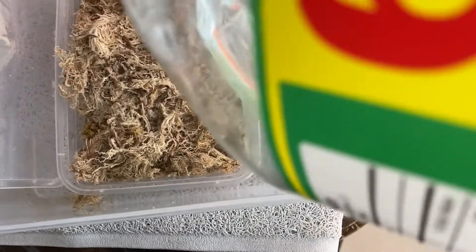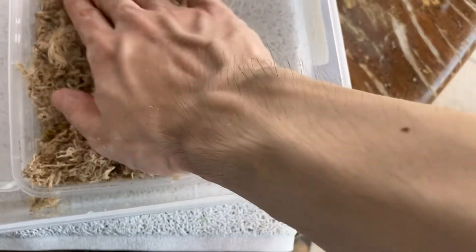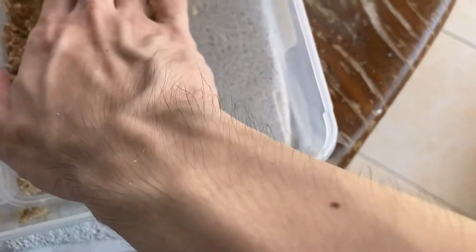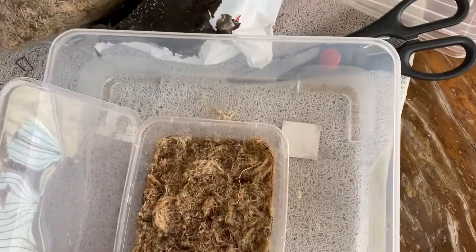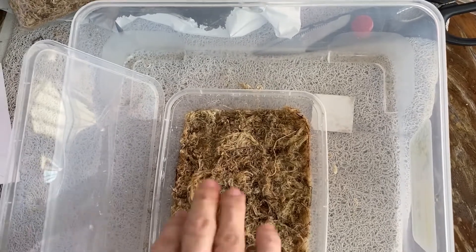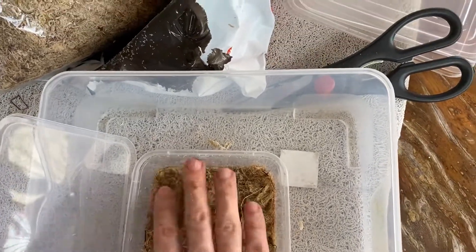Be generous with the water because the Drosera burmanni really likes it soggy and wet — almost swamp-like. Don't be afraid to add water; the sphagnum moss will soak all that water and make a soft cushion for the Drosera burmanni. The reason I like to put it in a bigger container is so there's a micro-environment — when the water evaporates, it locks the moisture inside. Although I was told you don't really need one.